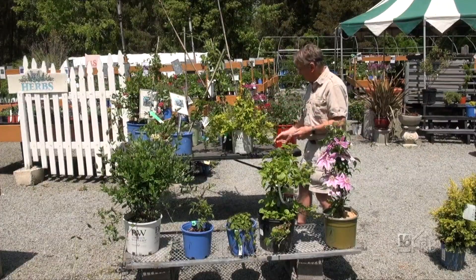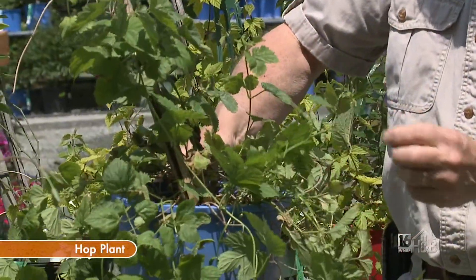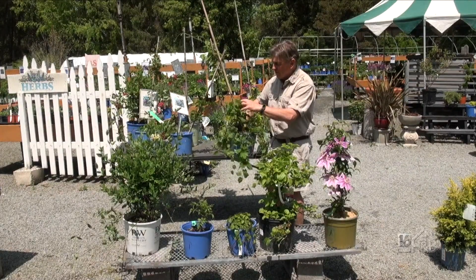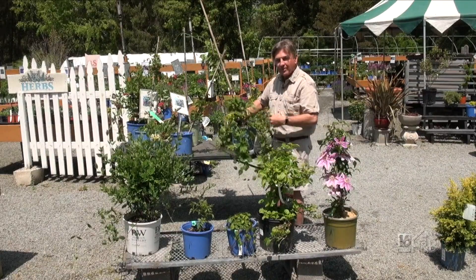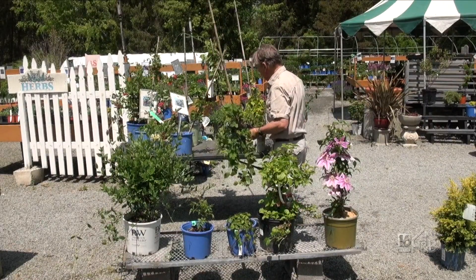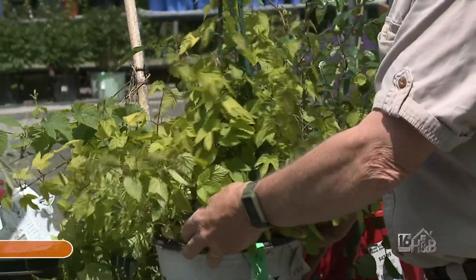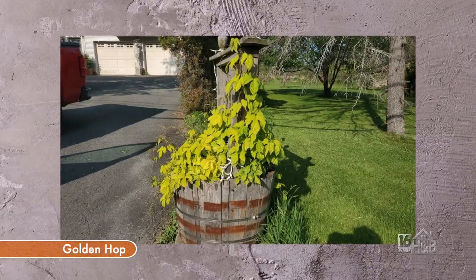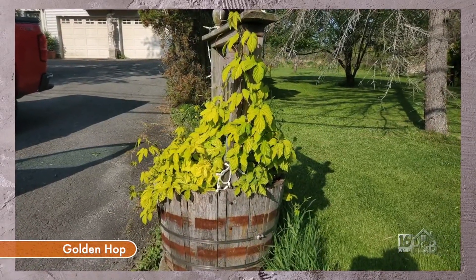Now this is one for beer lovers. This is a hop plant, and yes, it will actually produce little hops later on. It dies all the way down to the ground, so there's no woody stem — just a light flexible stem to climb up from. It starts from the ground, but it can be quite a big plant. I love this one. This is a golden form. In fact, I've got this planted in a whiskey barrel right down by the street, and every year it comes up by itself from nothing, all the way up and sprawls around.